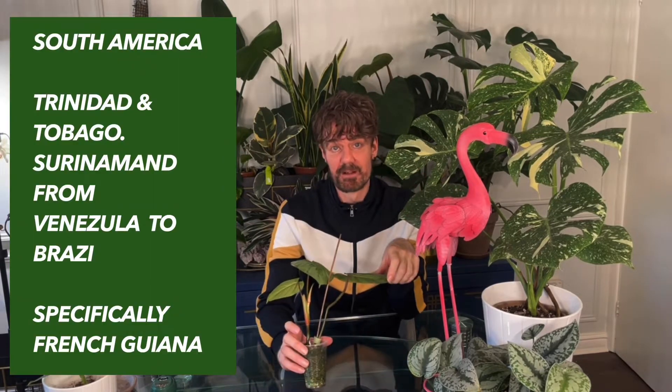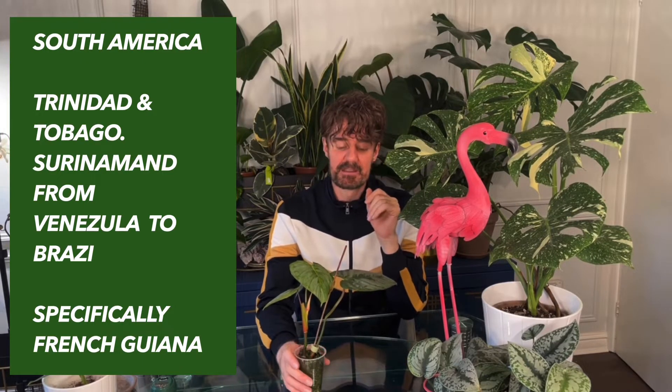She's from South America — I'll put the names of the countries below because there are a few of them. The temperature she likes is between 55 and 80°F, or 13 to 27°C. Humidity should be above 60% if possible — nothing below 60%. She won't hate it if it dips a little, but if it's below 50% she'll really hate it and will start drying up on the edges.